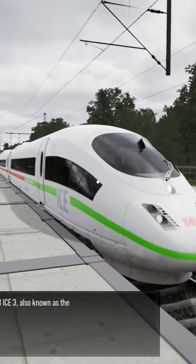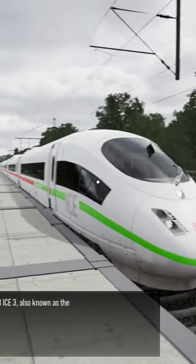In this training module, you will be learning to drive the BR403 ICE3, also known as the InterCity Express 3.